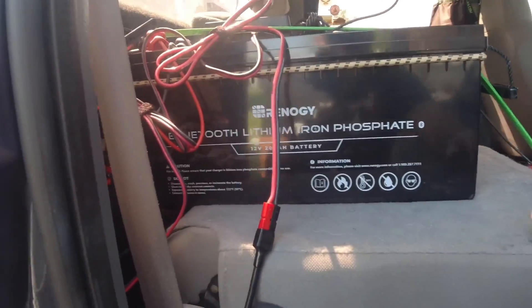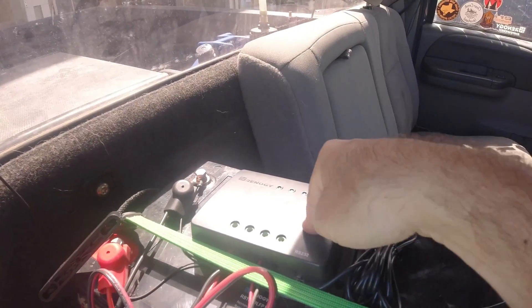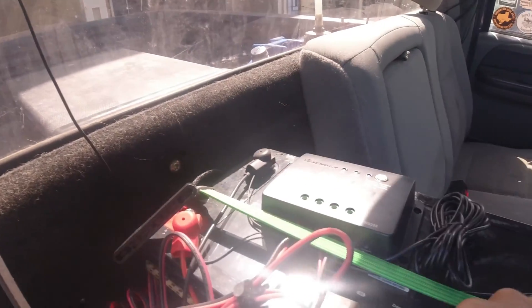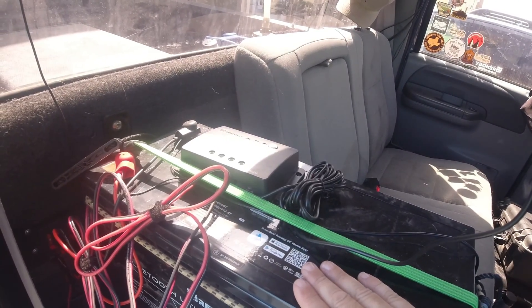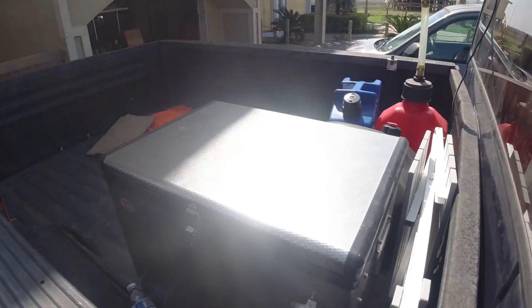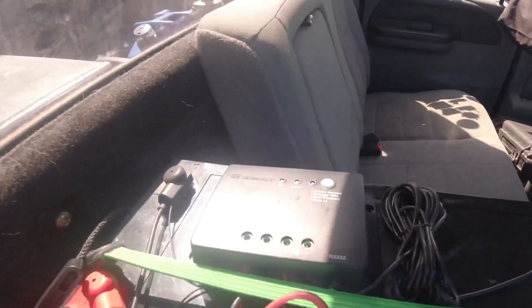Let's look at the battery setup. This is my Renegy 200 amp-hour LiFePO4 battery with the Wanderer charge controller on it — I'll link this in the description. The battery was sent to me by Renegy after I bought their 100 amp-hour battery, did a video about it, and they sent me more gear. It's been a really good battery — it's been in the truck about a month as my backup system, powering my radios and my 12-volt Snowmaster refrigerator.